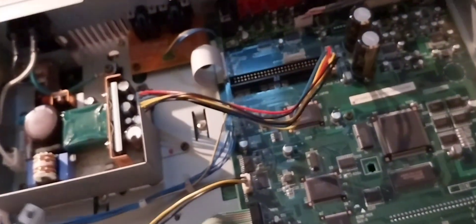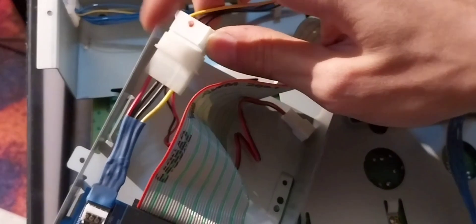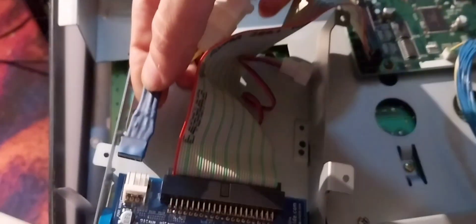What I did for the cable is I took one of these kind of connectors — but you should probably order a proper one if you're not a junk smith like me. This is just headers — I just took headers and sort of put them onto these, but I can show you the pinout if you want.